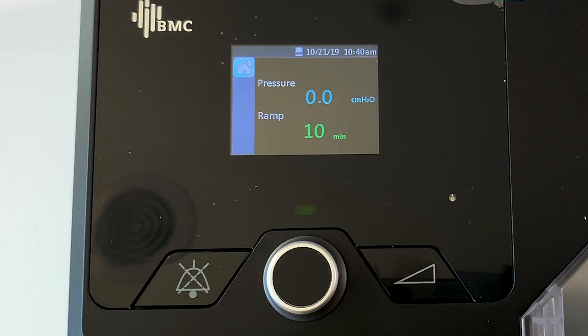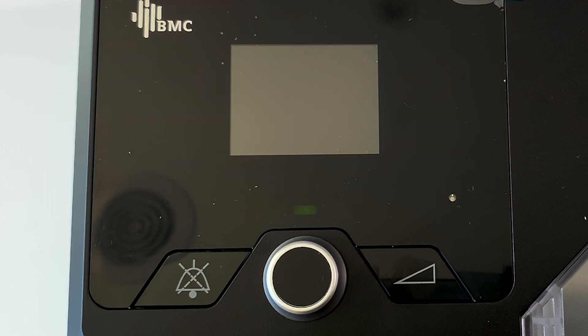Afterpay enables you to pay it off via four fortnightly interest-free installments. In part two we looked at the patient settings - that's if you want to change things like the humidifier or the brightness of the screen, just basic sort of stuff.